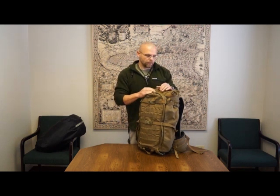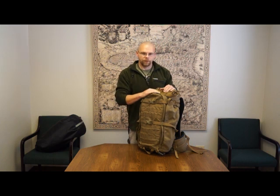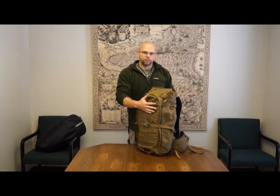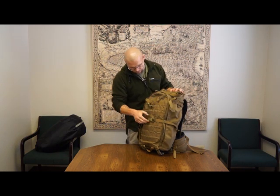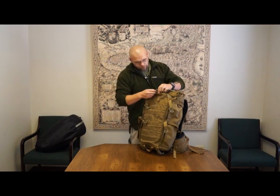For hunters and tactical guys both, you can use an expanded meat shelf with it — I'll go over that a little bit later. You can separate the bag from the frame quickly and put things between them. It's got a full panel load, not a top loader at all.